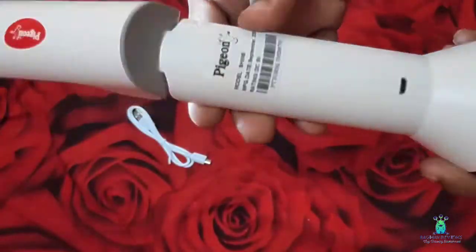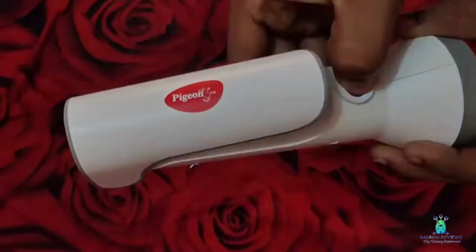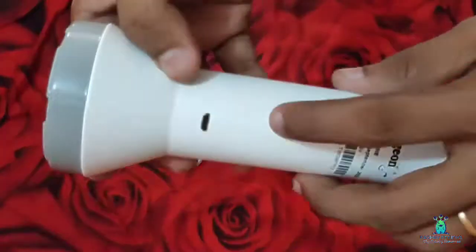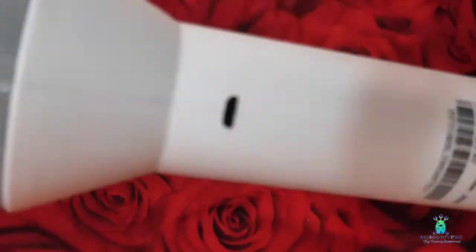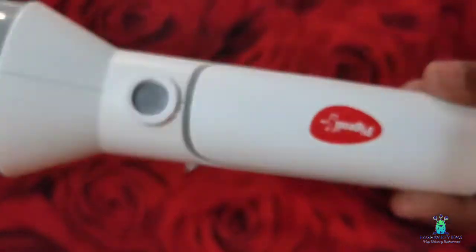There is a foldable light design. There is also a USB cable included with USB support. There is a power bank — we can charge the power bank. It has a premium quality thick plastic build.